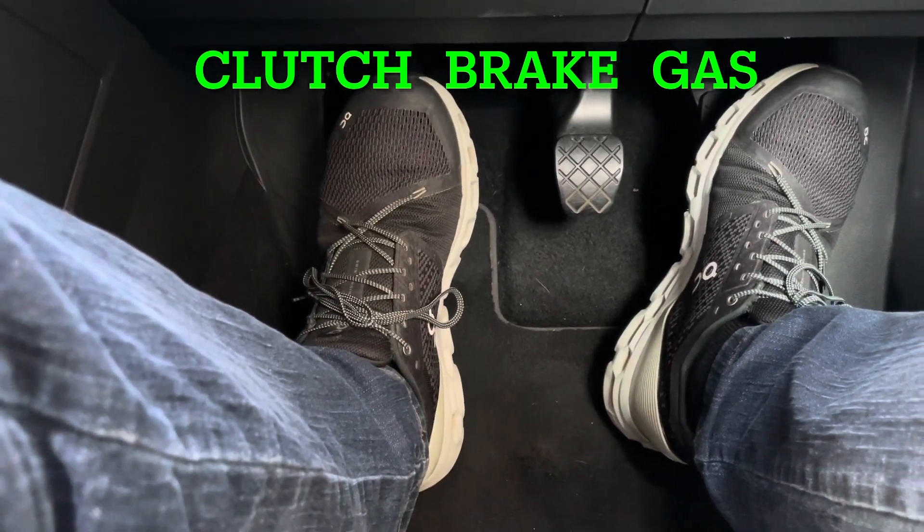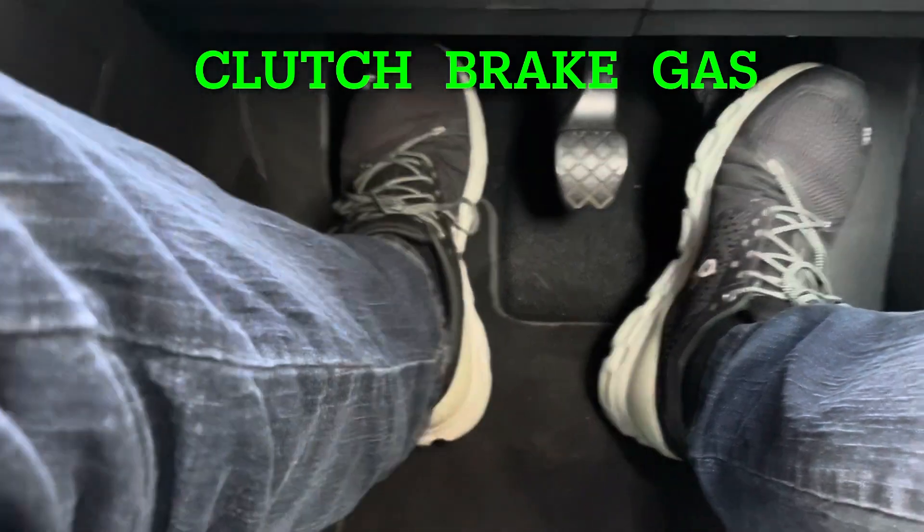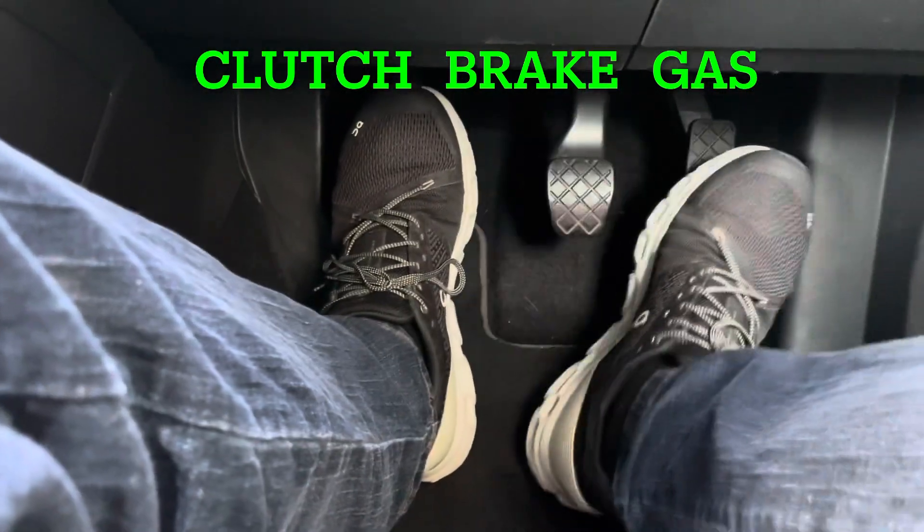So you need to make sure that left foot stays over the clutch at all times. The only thing we use our left foot for is the clutch; right foot for brake and gas.